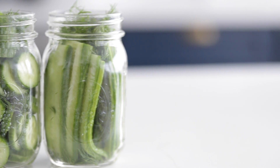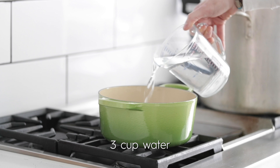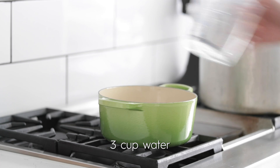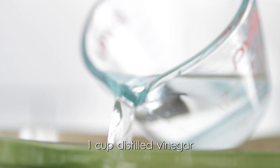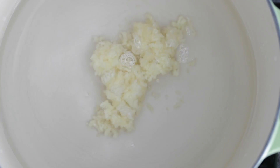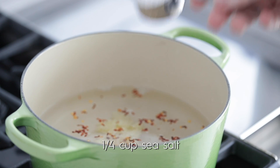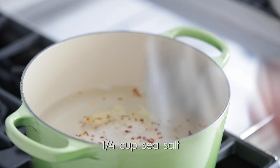Now for the brine. Add a pot to the cooktop. Go ahead and add in some water, some white vinegar — this is just a simple distilled vinegar, don't spend too much money on this. Some finely minced garlic — I'm gonna use a ton because it's really gonna add a lot of great flavor. Some crushed red pepper flakes for a little bit of zest. I'm gonna be using sea salt — I highly recommend sea salt over any other salt. Bring it to a boil, or until the salt has dissolved. Give it a whisk to make sure everything is completely incorporated. Then we're heading right back over to where our pickles are.